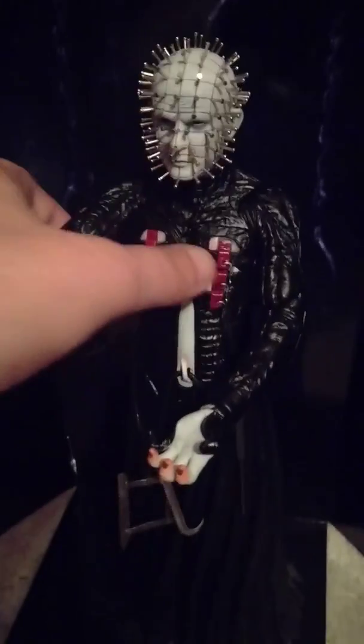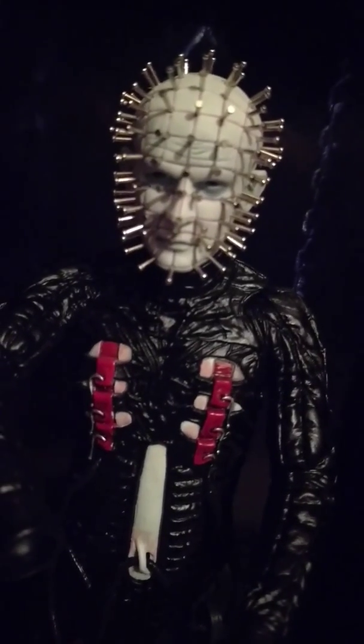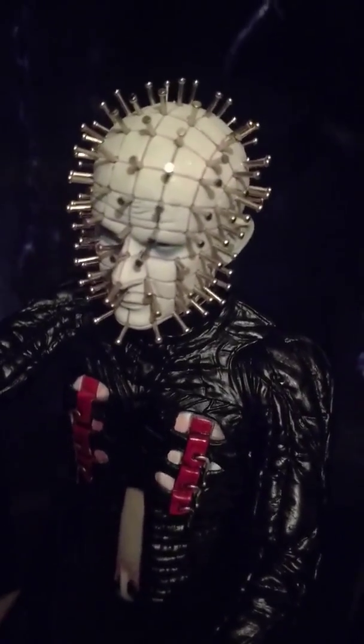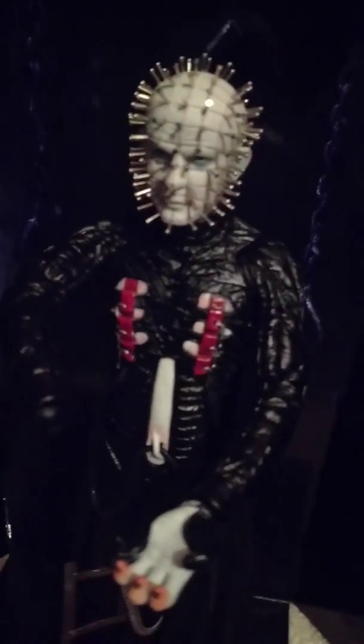Absolutely incredible. The detail on this figure is amazing — I still can't get over the fact that it actually has metal studs in the head. Video or pictures don't do justice at all to how this figure looks. It's brilliant.